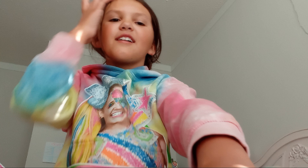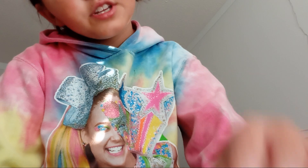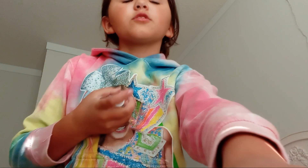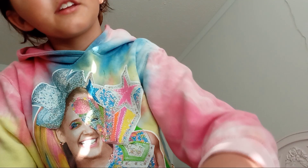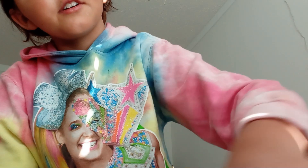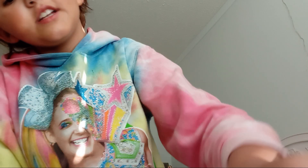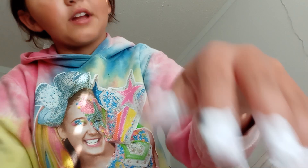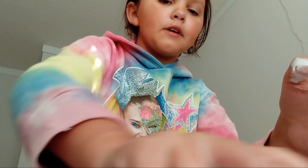Once it gets to a certain consistency — I can't talk today — but after it gets kind of fluffy, don't worry, it's not going to be a fluffy slime. You're just going to want to get your activator. If it gets clumpy, don't worry, because that's how all my slimes start, but then they get better. Add just a little bit of activator at a time.